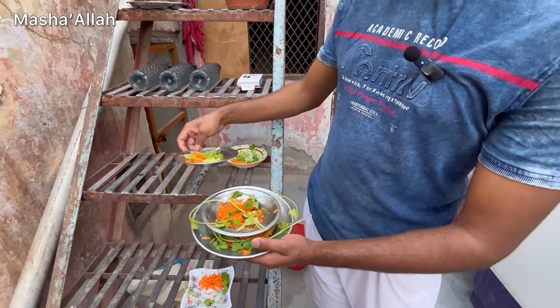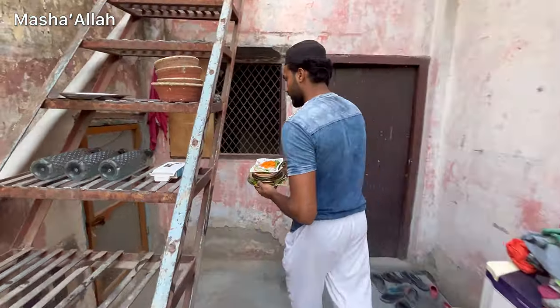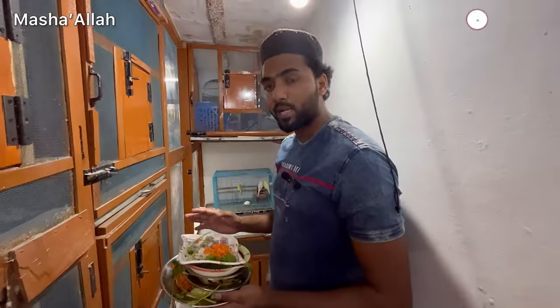We will show you how to keep the birds inside their enclosure.